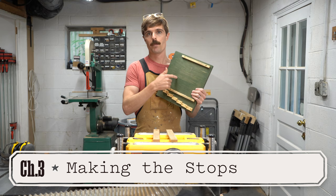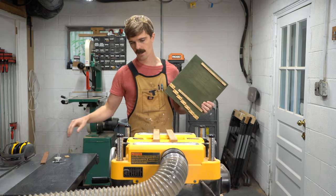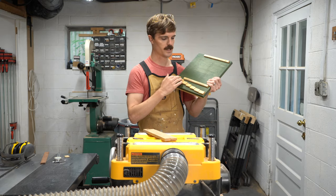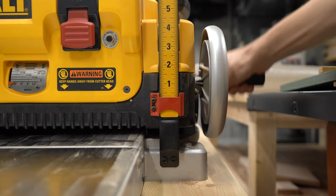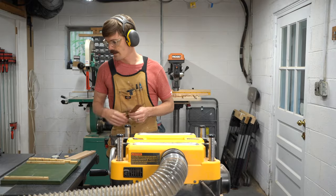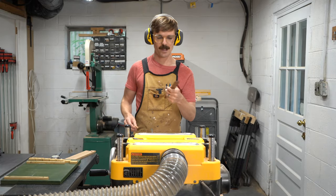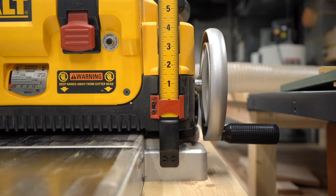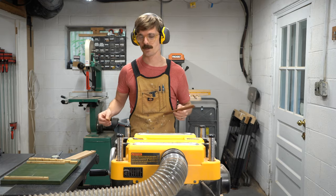Now that I've got the base roughed out, I'm going to move on to getting all my stop blocks cut to the right thickness. I have two pieces of oak I'm going to run through my planer and get them down to three eighths of an inch thick. Lastly, I'm going to use this little piece of sapele and get it down to about one eighth of an inch — pretty precisely one eighth — which is going to be the little stop block for the micro bevel.